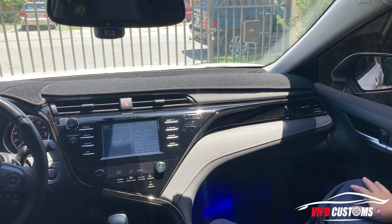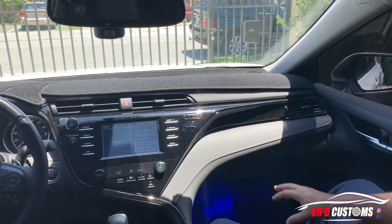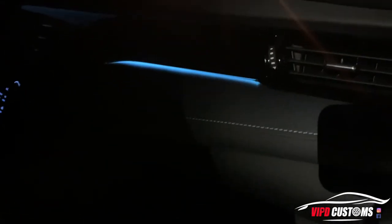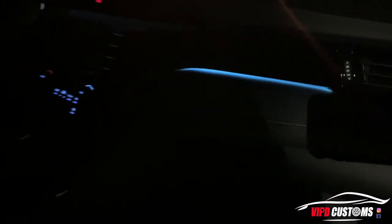I'll show you at night how it looks once the light is on and everything is dark — how the light shows through the little bezel. Alright guys, so this is it at night. See, the ambient color actually matches the colors of the controls in the whole car — a very light blue. It flows really good with the car.